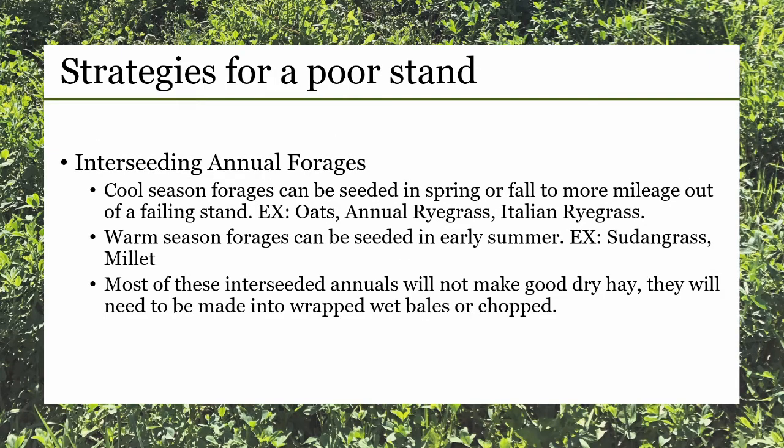Interseeding annual forages into a failing stand of alfalfa can be a great way to get an extra season out of your stand. Cool season options can be seeded in spring or early fall — forages such as oats, annual rye grass, or Italian rye grass will work in this situation. Warm season forages will need to be planted around the first of June when soils are roughly 60 degrees or warmer. Sudan grass and millet are great options.